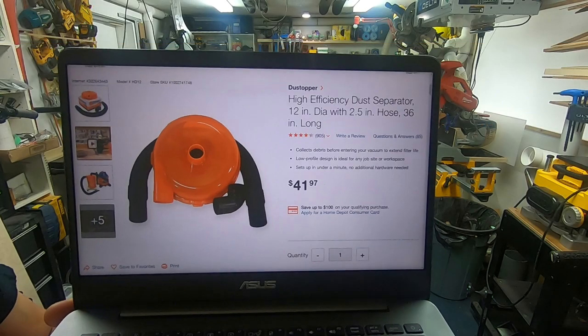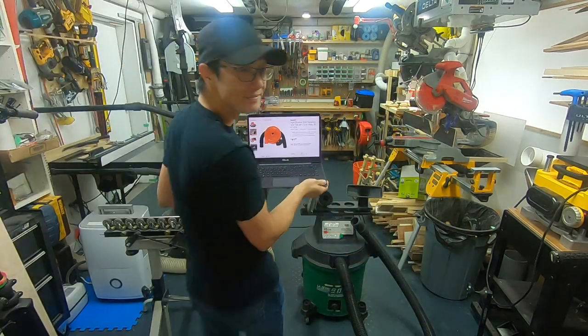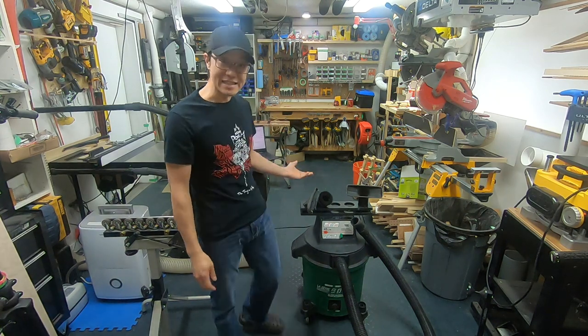It's available only at Home Depot in the U.S. Let's take this to my workbench and I'll show you the insides.